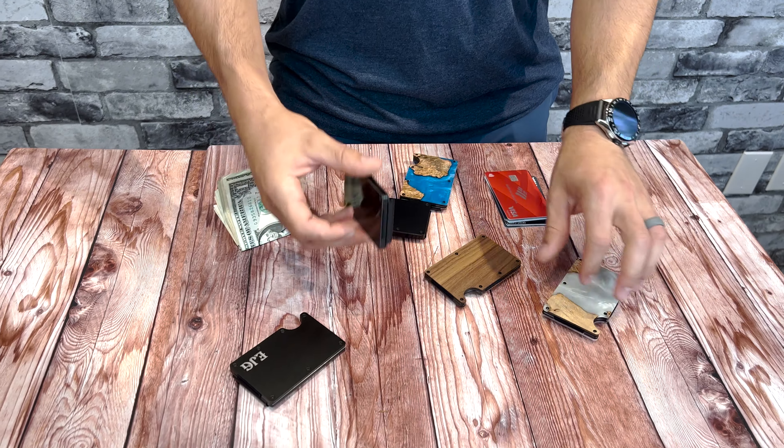Get with the times. These wallets fit in your pocket with ease. Stop by groovyguidegifts.com and order yours today.